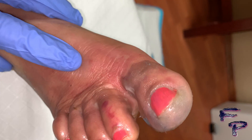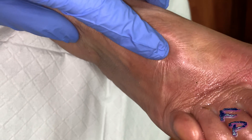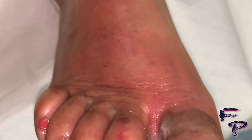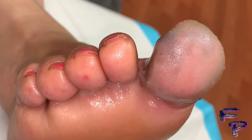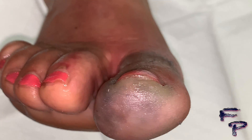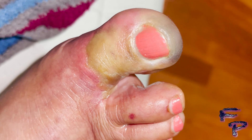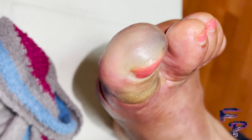Immediate evaluation by an interventional cardiologist or a vascular surgeon is needed in order to evaluate the patient for a possible arthrectomy, as well as initiating anticoagulants. As you can see, even with vascular intervention as well as anticoagulants, the toe continues to demarcate.